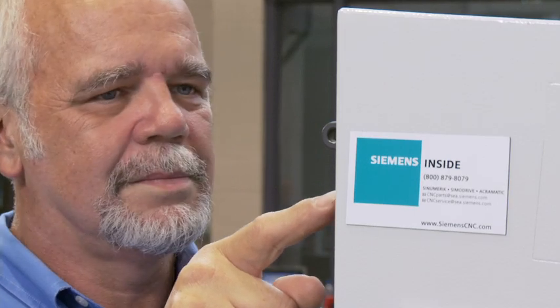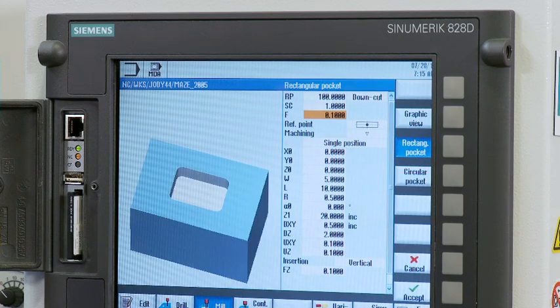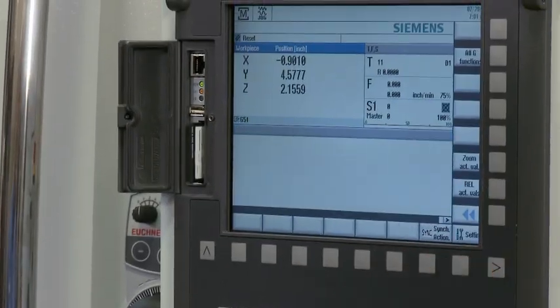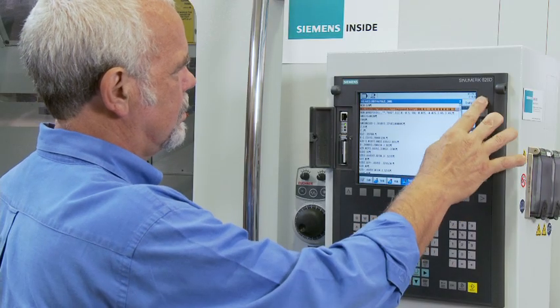It's very easy to program on the machine using the control's graphical interface without using G-codes. Many standard jobs can be easily programmed right at the machine. This can save two days of waiting for a programmer.